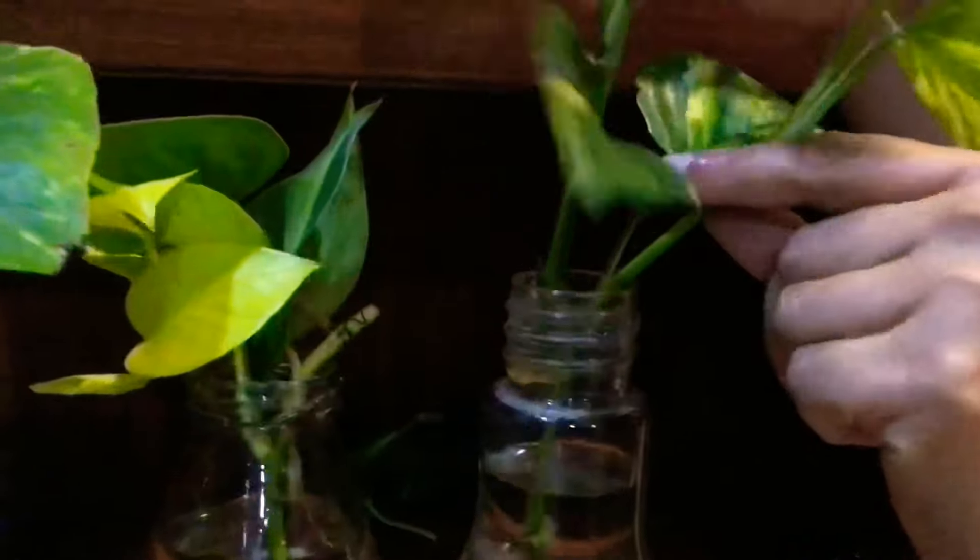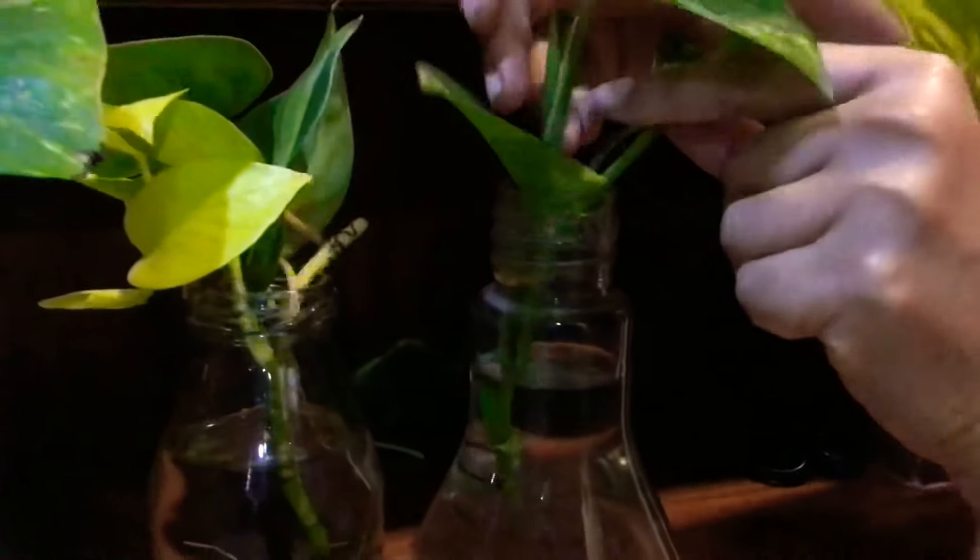I have another one here — it's the same thing. It's got a node here, a node here, and a node here — so three nodes. I'll make sure that the last node is submerged in water.